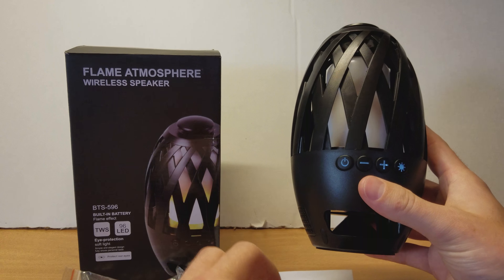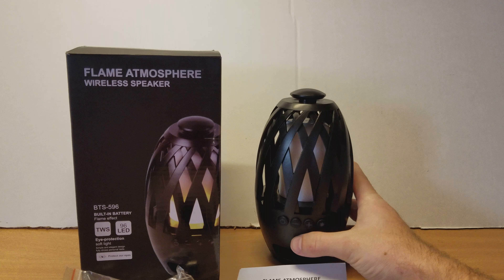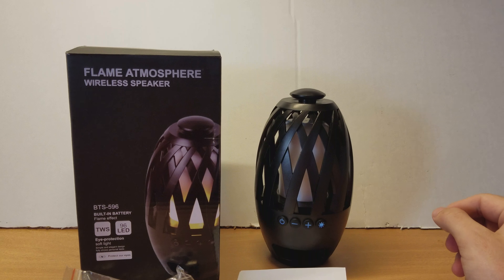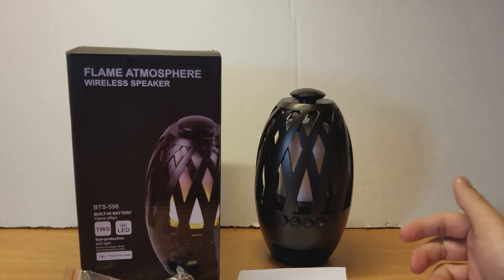I'm going to go ahead and let you hear how it sounds. I'm going to play some royalty-free music, start out really low, and then increase the volume, and then let you hear what max volume sounds like.